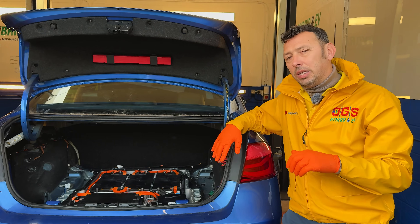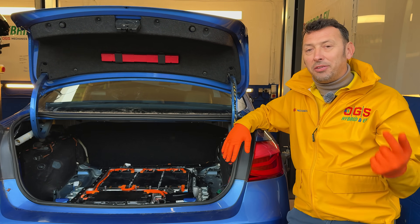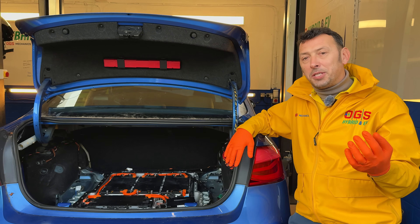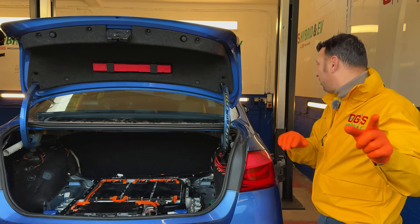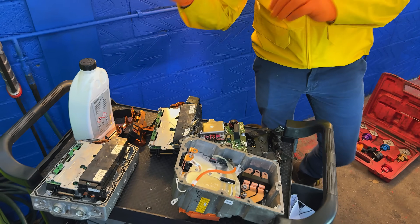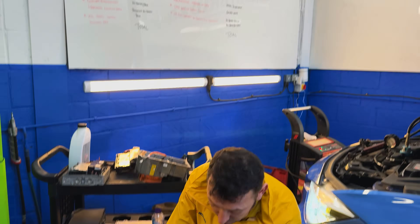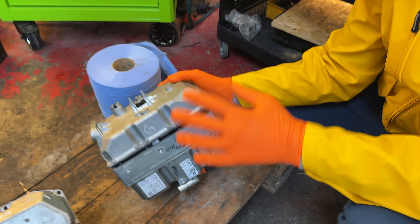The battery went down in this case and is a bit out of balance, but the issue was something else. If we go to the front of the car, I'll show you some interesting facts about this system. Here we've got components of a very important part in the hybrid system, in the high voltage system.